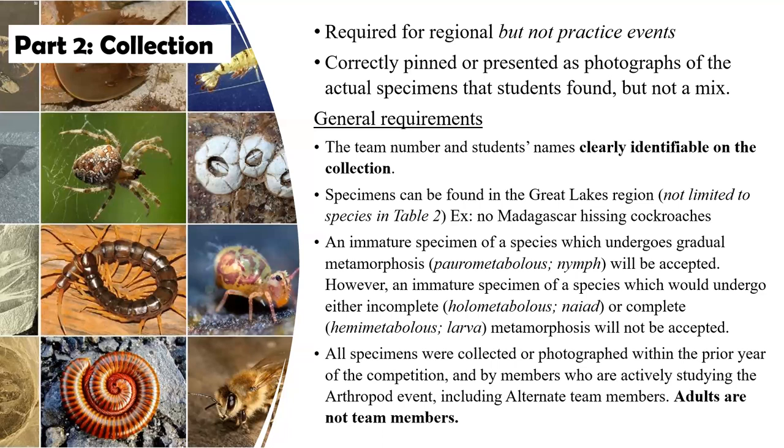In both cases, the team number and the student's name must be clearly identifiable. They must be specimens that can be found in the Great Lakes region, but they are not limited to the species list in table two — they're not even limited to the orders of insects listed in table one. If they can find things around the house, outside in their yards, in a park or other places, they can use those. We also had a question about whether they can use specimens collected over the summer. If those students collected those specimens and they are the team doing this event, the answer is yes. Can you use specimens raised in a classroom as long as they can be found in the Great Lakes region? Also yes. So if you're raising Madagascar hissing cockroaches in a classroom, the answer is no — they are not found in the Great Lakes region. But there are other insects that may be in a classroom setting that you can use.